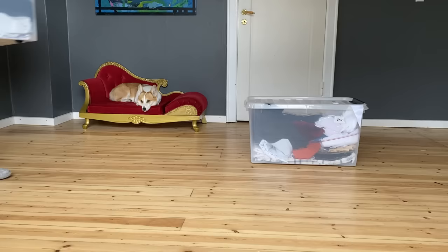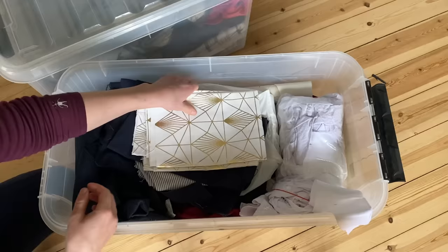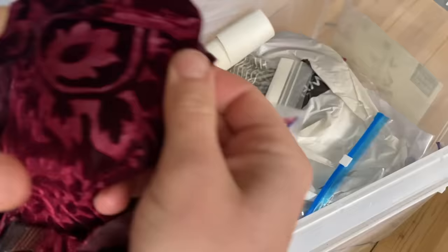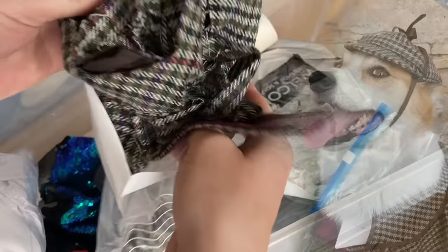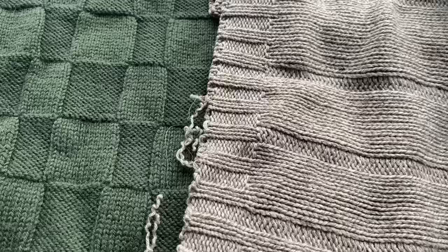The next step was to go digging through my recycled fabric bins. All of this fabric was pulled from the dumpster or thrifted, and keen-eyed viewers may recognize some of these fabrics from previous projects. Even the smallest of remnants could be used, and no fabric was off-limits. In fact, I actively searched for a wide variety of colors and textures to add visual and tactile depth to the robe.